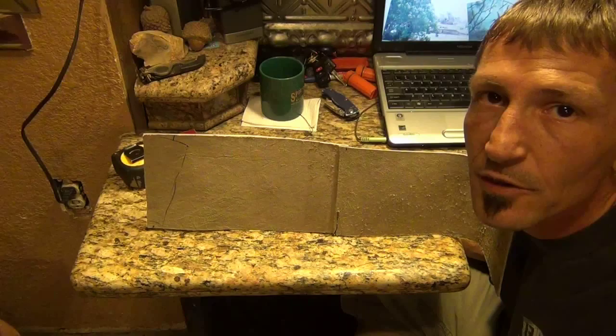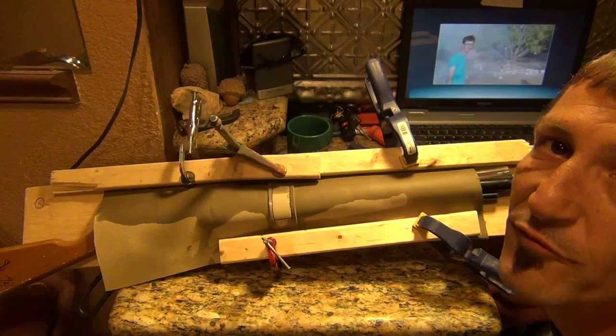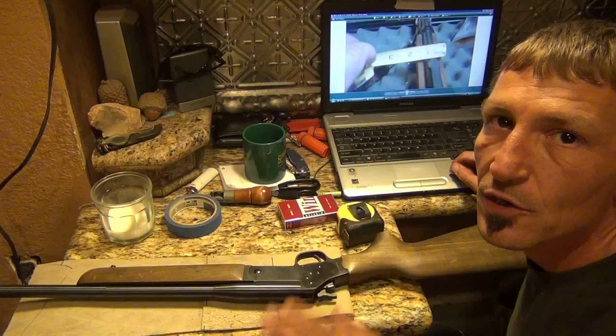Alright, I got it all clamped up now, folks. I'm going to stick it in front of the fan to dry, and all I can do is wait for about an hour, maybe more, before I can do anything at all.